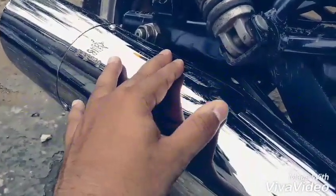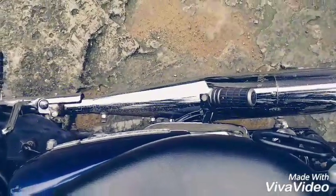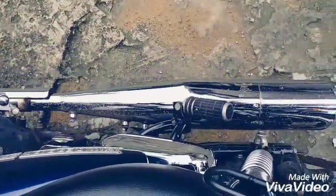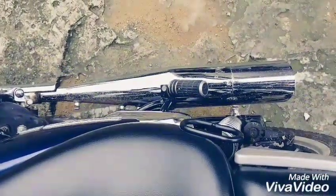Now coming back to the thump — as I always say, the sound of this one can never be recorded, but still I'll try to give you a glimpse of what it sounds like.